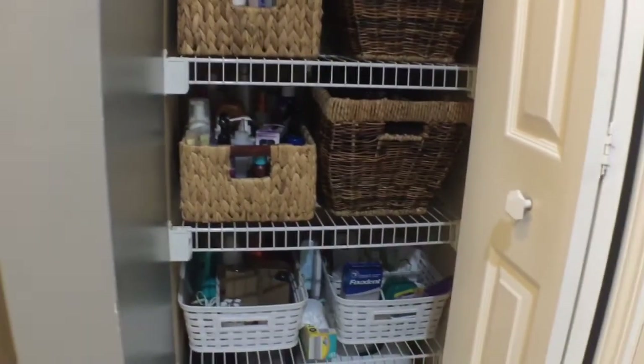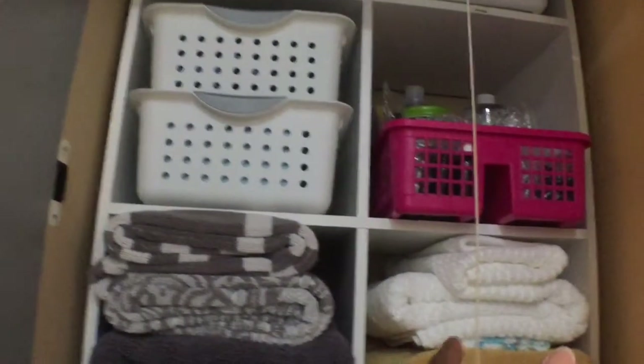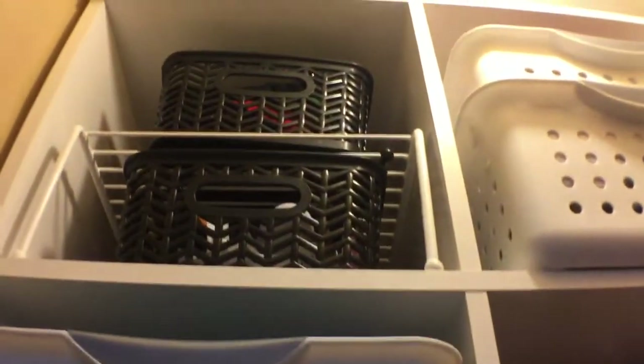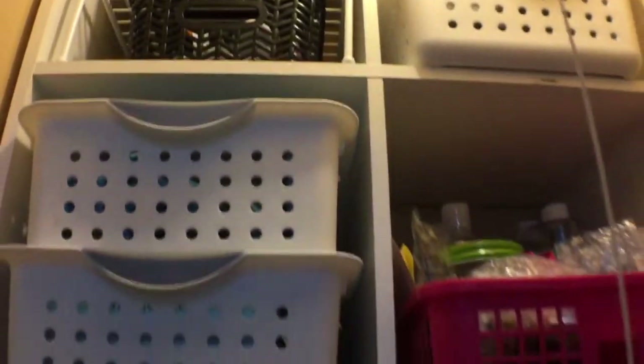Moving back to the linen closet, you'll see that I've added a few more baskets and organized items in a way that is most efficient for their use. Starting with a well-lit overview of the space, you'll see that I have maximized the storage from bottom to top. I've placed the most frequently used items — towels, hand towels, washcloths — in the most convenient standing arm-reach position. The items I use less frequently, I've placed above and below the towels. I've used a collection of baskets and shelves to help maximize the width and height of each shelf.